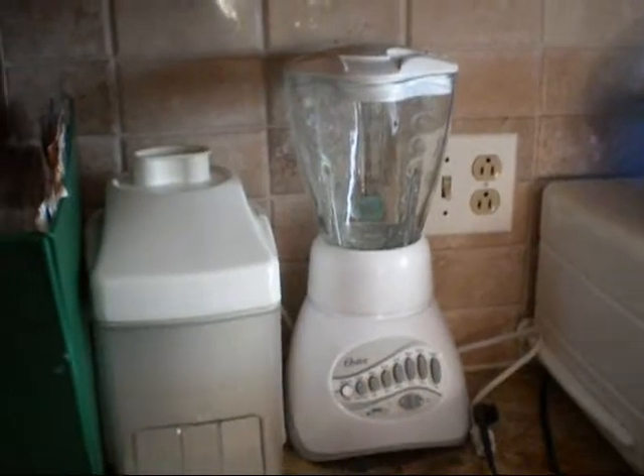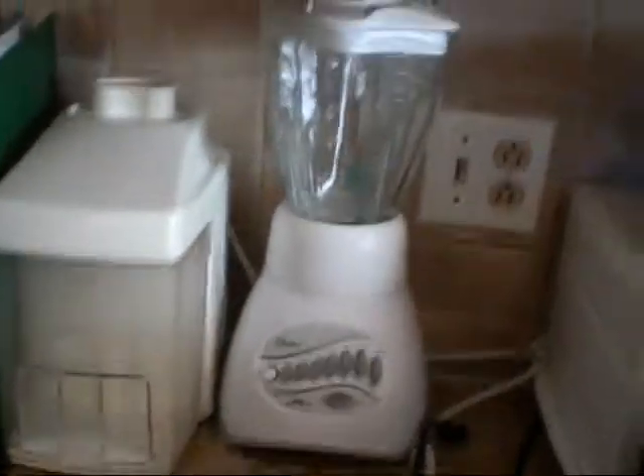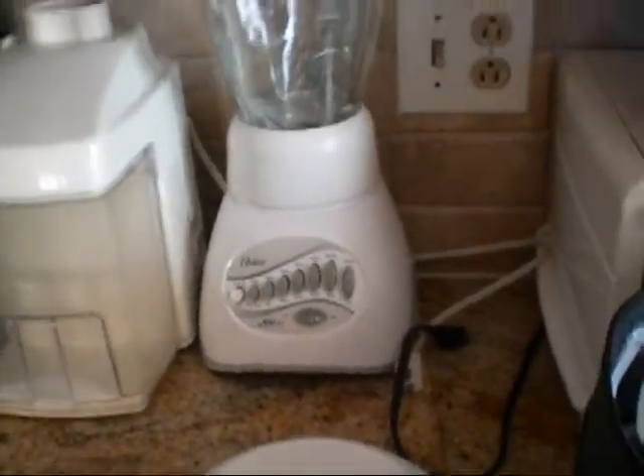Hey YouTubers, it's Ayesha Oaktree and this is another video for your clean eating arsenal. We're cleaning out and decluttering our kitchen, and this is some information about tools you should have in your kitchen. If you already have them and have them in storage, clean off some counter space and get them in there.